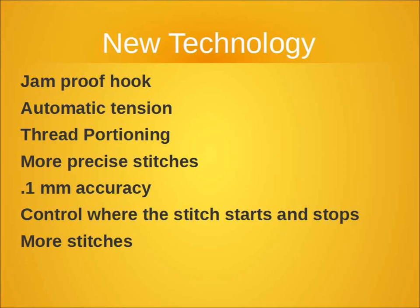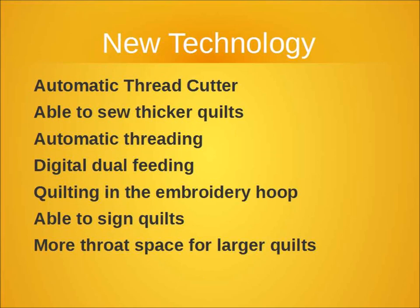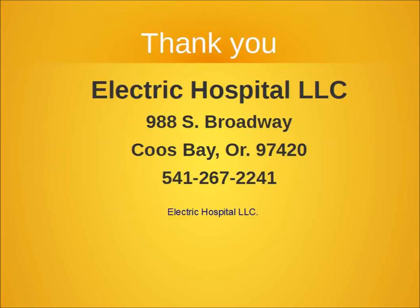Some of the new technology is fantastic, with truly automatic tensions, sewing advisors, and information display screens, which all make your quilting and sewing more precise and easier to do. Some of them have automatic pivot functions, an embroidery unit that will allow you to sign your quilt, or a longer throat space to make it easier to do larger quilts. Regardless of all this, our sewing machines become our friends — and it's okay to have more than one friend.